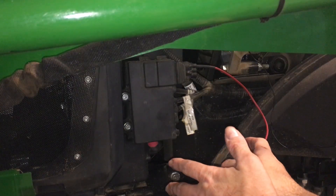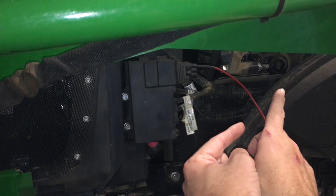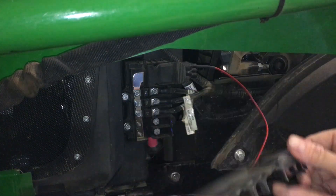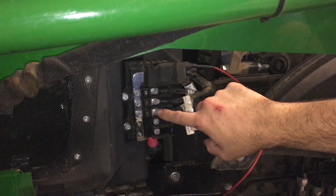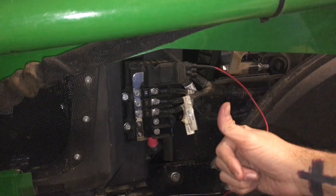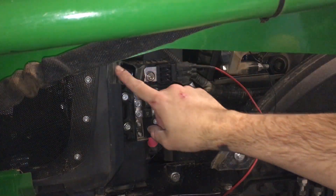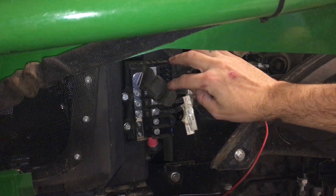On my 3025E the fuse block up on the console below the steering wheel is full, so I need more power. Over here on the left-hand side of the tractor, hold two tabs on top and two tabs on bottom and you get another fuse box — these are mega fuses. This one goes to the alternator, glow plugs, and the other fuse block up top. Right here on the top there's a rubber cap, and if you pull it there are three empty fuse spots.